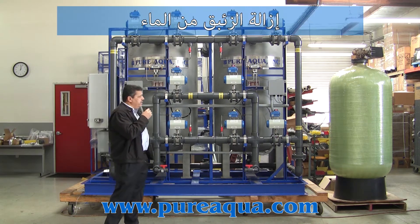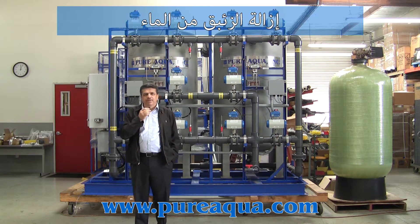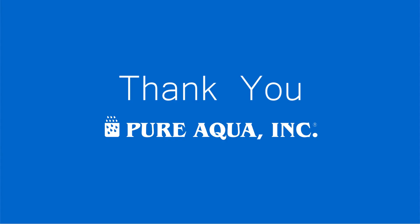The system will be moved to New York, and it will operate at 150 gallons per minute. Thank you. Thank you for choosing Pure Aqua as your primary supplier.